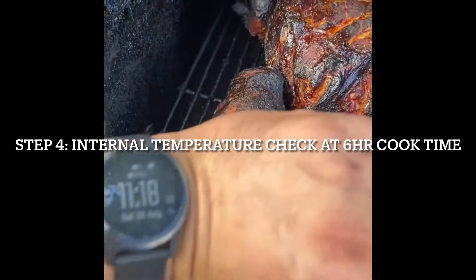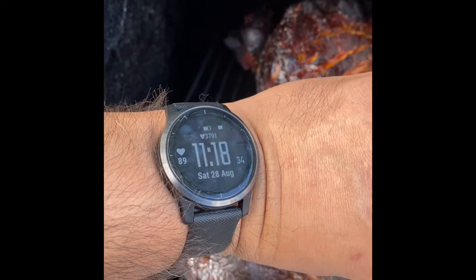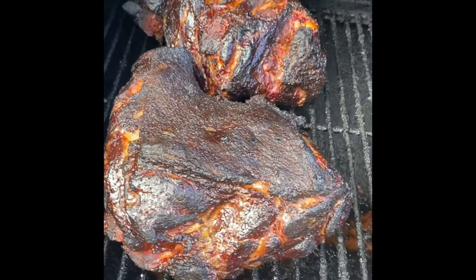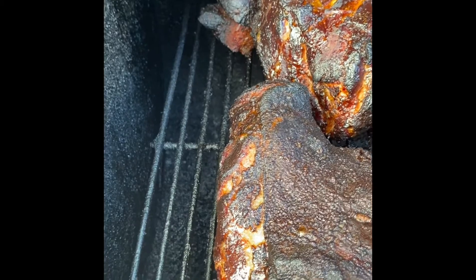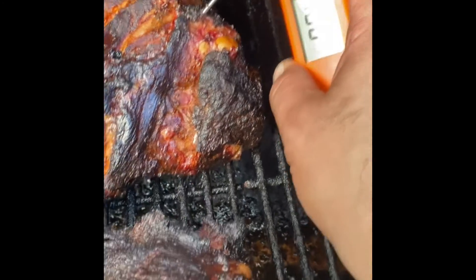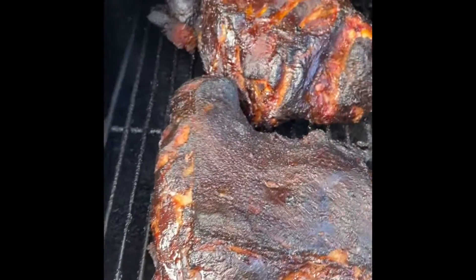We're about roughly six and a half hours into the cook. I'm going to check it with my Thermapen. Oh, like butter. 158 in some parts, 160 — so it's a perfect temperature right now to wrap.